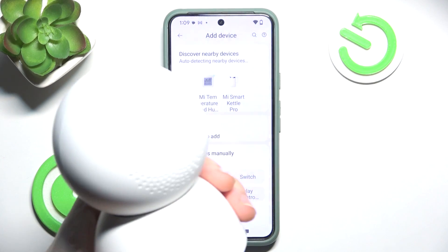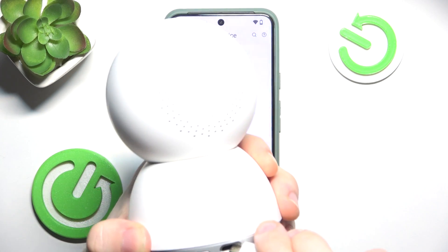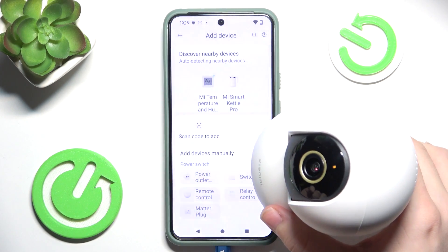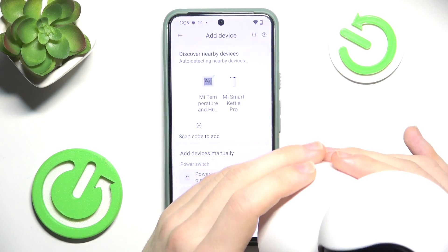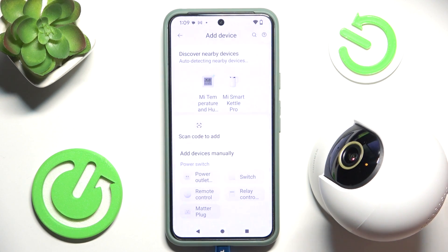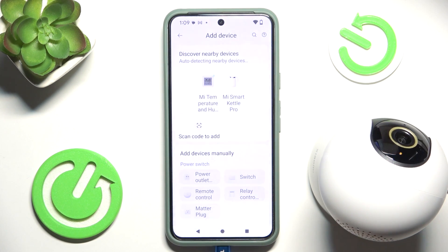Now let's plug it in at the back. It should light up orange — not blinking — and it will move itself.